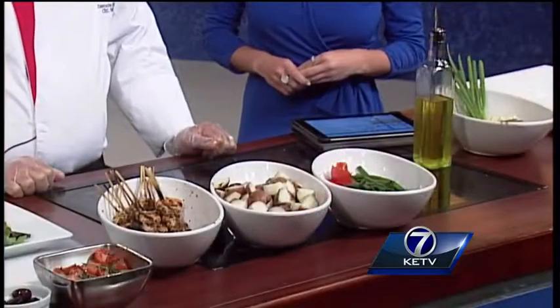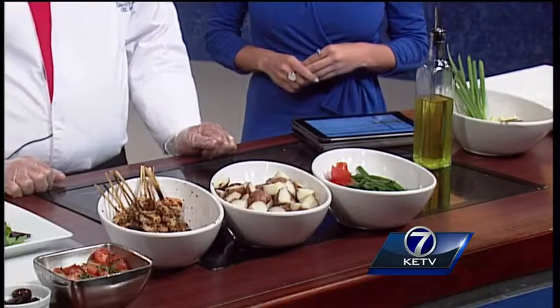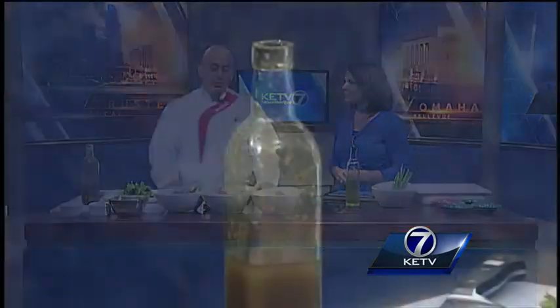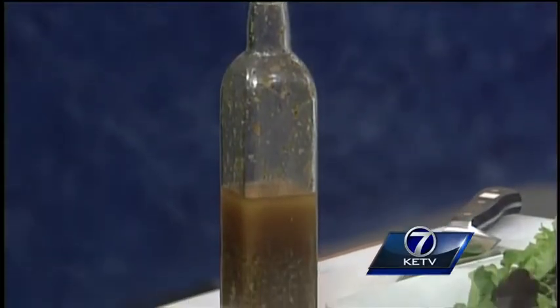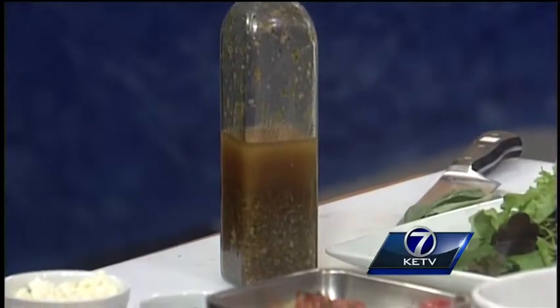Good morning to all the Omaha and mentor viewers. Today we're going to make a spiced grilled shrimp and vegetable salad with citrus balsamic vinaigrette. Sounds good — making your own dressing, healthy. This is a healthy, sustainable, fresh salad, calorie and nutrition cognizant. I think this is the perfect recipe for barbecues, patio dinners, sharing with lots of people, family gatherings.